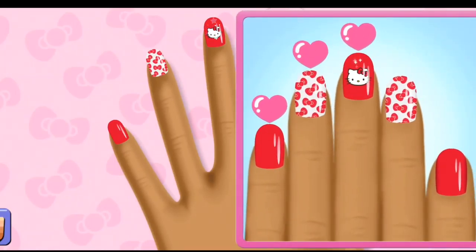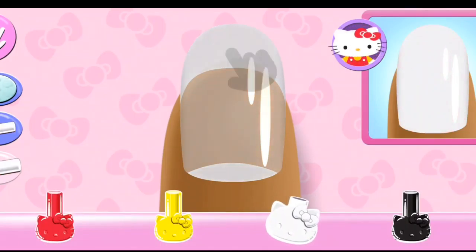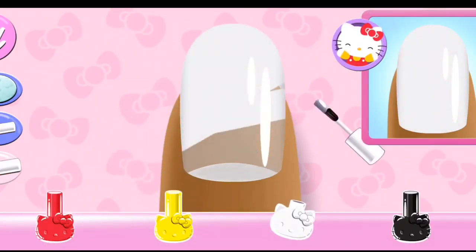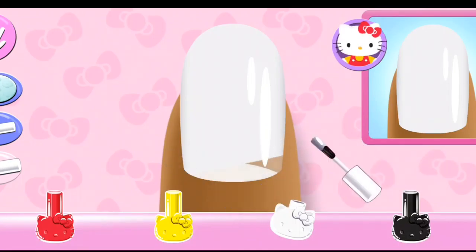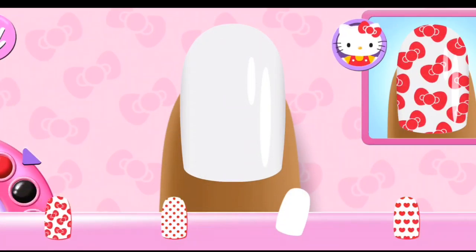Hello Kitty loves it! Keep going until you complete the... Ooh... Stylish! Can you pick the matching pattern?